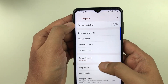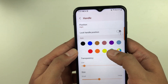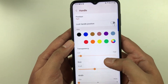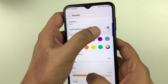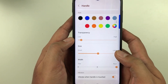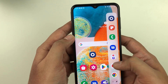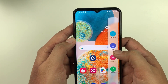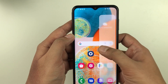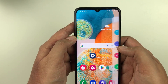The second Edge Panel setting is the Handle. You can change the color, transparency, size, and width of the handle. For example, you can make it blue and increase the bar to make it bigger or thicker. Once set, pulling out the Edge Panel gives you access to all your panels: Smart Select, Weather, Reminder, and Clipboard.